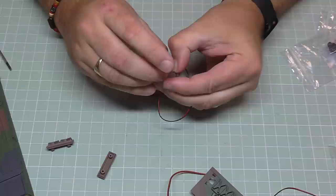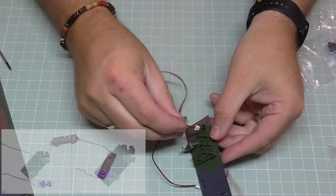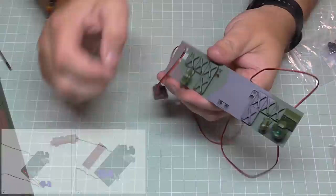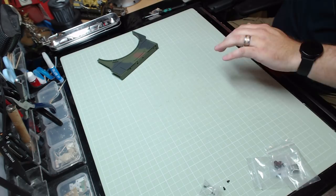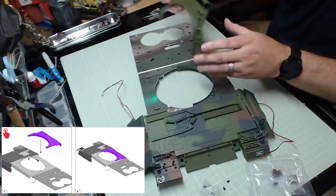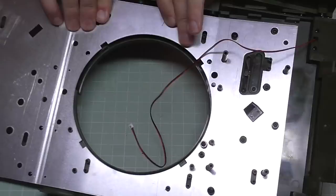Feed this through this side, all the way through making sure we have it the right way round, then clip this one in just like the last one. There we go — two spotlights in. Setting that aside, we bring over the main tank section which is just getting bigger by the second. This one is easy to see how it goes — it goes on this side. Clip it in and turn it upside down.